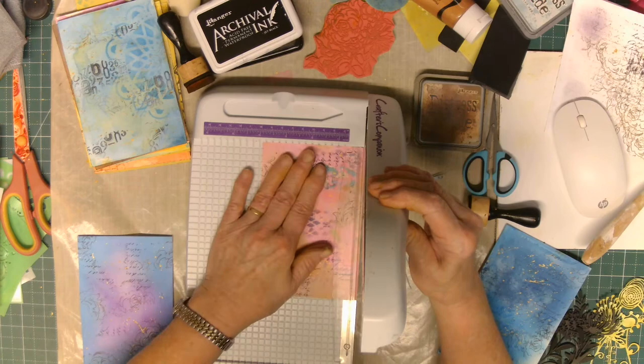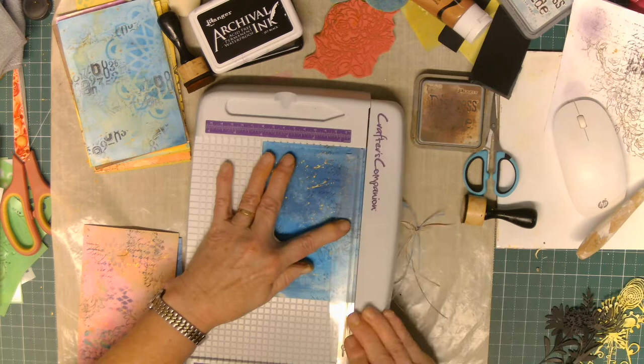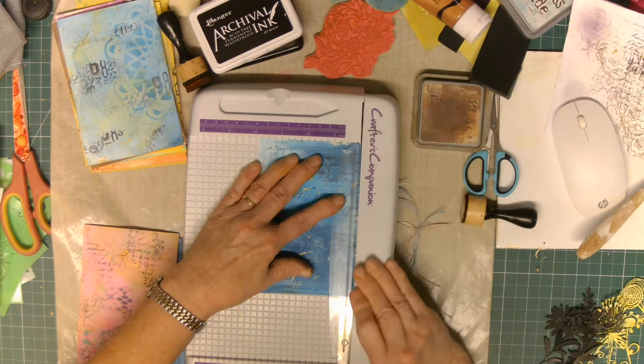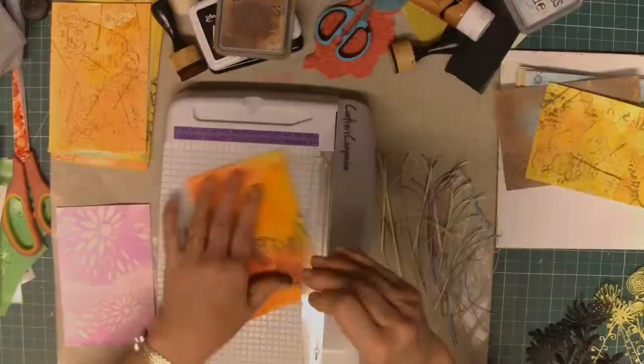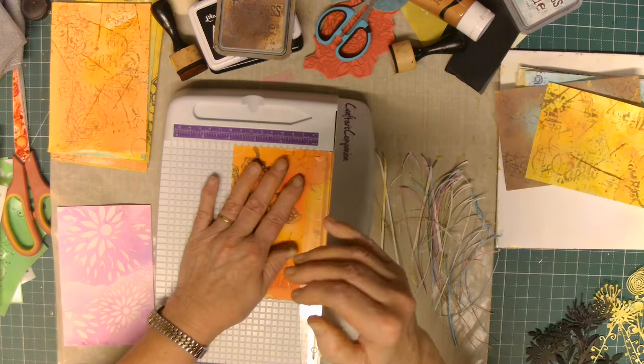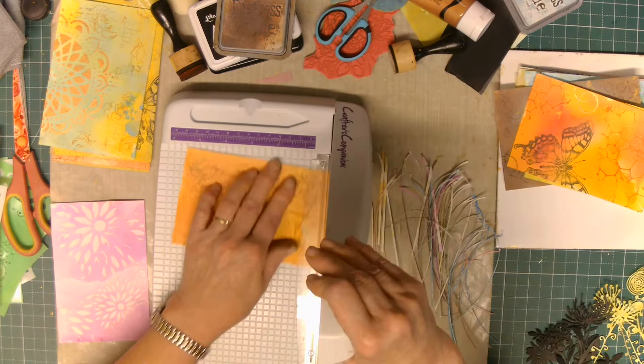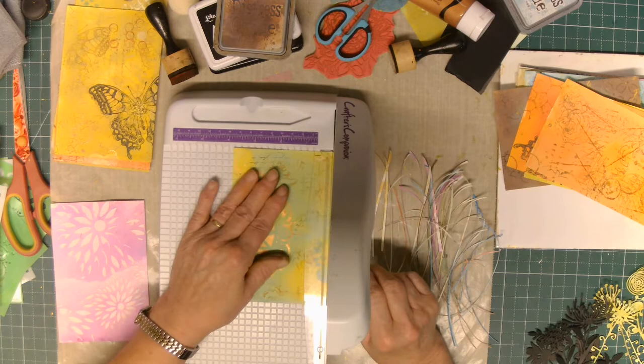Hello everybody, Vicki here with a cameo appearance from Miss Pippa. What I'm doing at the moment is going around my six by four cards that we played with the Oxides on in our craft and chat last week. I've gone through and backed them all with craft paper so that the watercolor paper - about 300 GSM - is backed with a craft paper which is 210 GSM. So they're quite sturdy, not bulky, but they'll go in and out of tucks and pockets really well. You probably didn't really need to do this, but it makes my little heart happy to know that they're all exactly six by six.